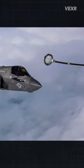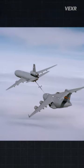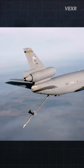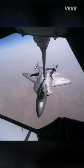Why do the hoses used for air refueling have these weird white baskets on them? Well, there are two types of air refueling. The first is called the flying boom, which uses a rigid metal tube that extends from the tanker and attaches to the aircraft.